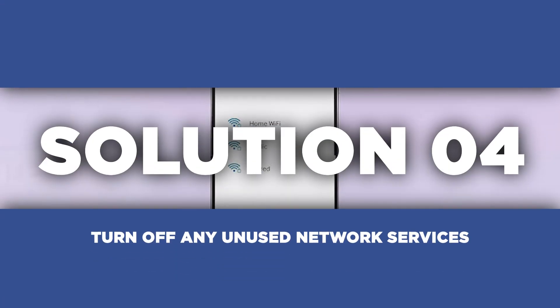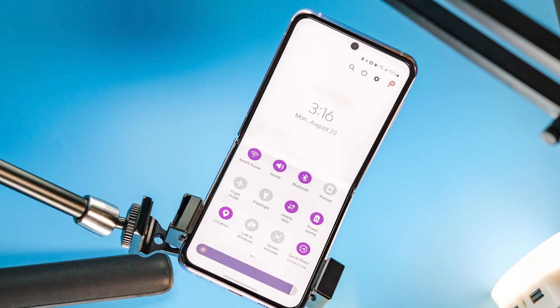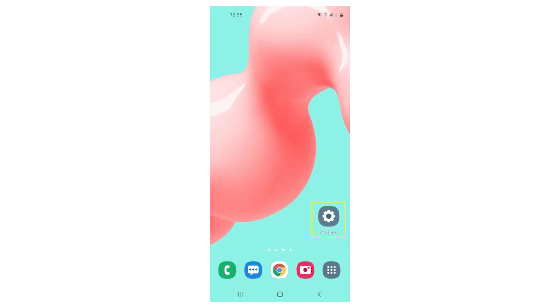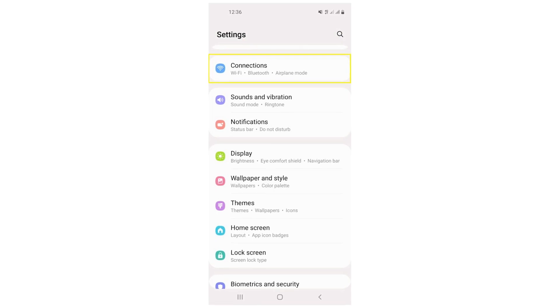Let's move on to network services. Turning off any unused network services can help reduce the strain on your Z Flip 3's resources, thus minimizing overheating. Head over to your settings and find the network or connections section.